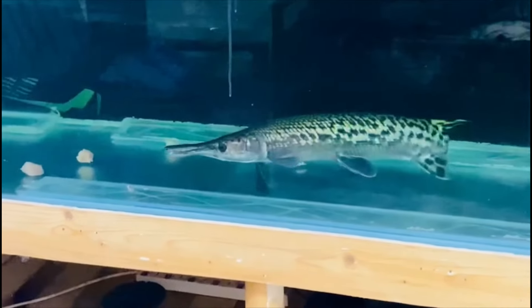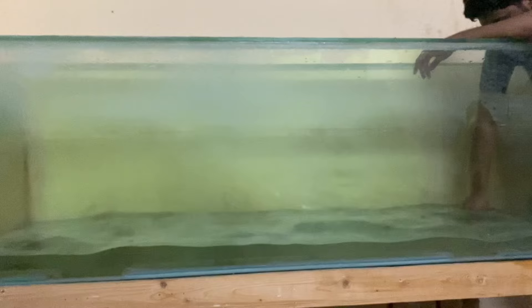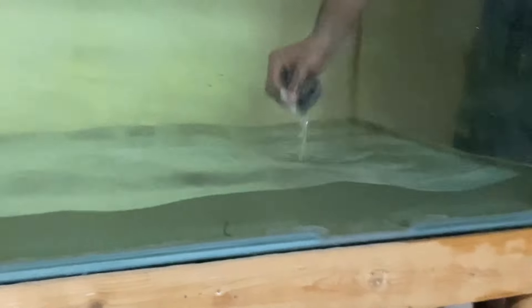If you are in a small tank, you can't find it. The tank is ready. You can transfer to the aquarium. You can use a cover. You can use it. You can't find it.